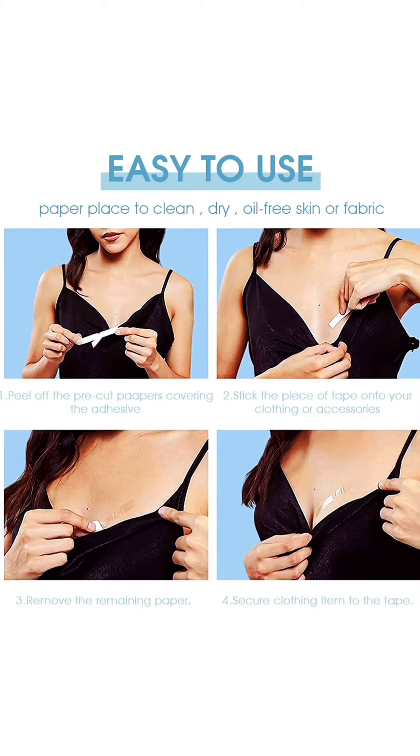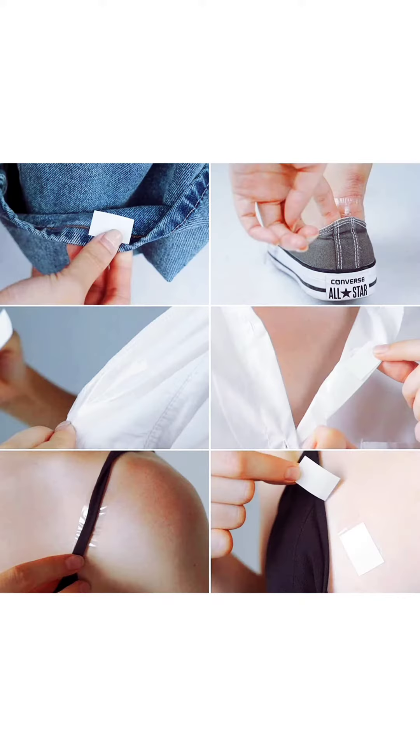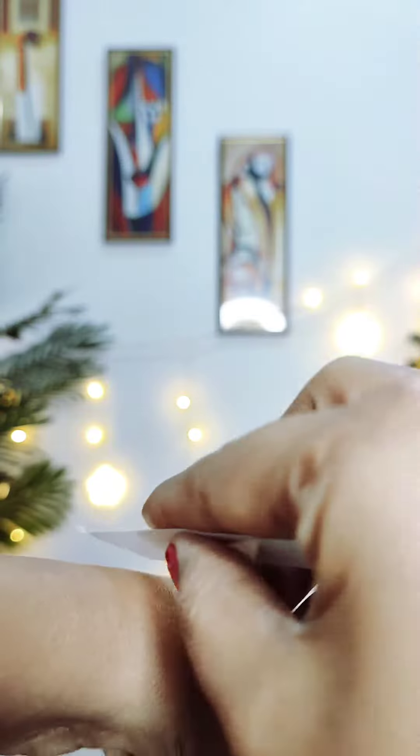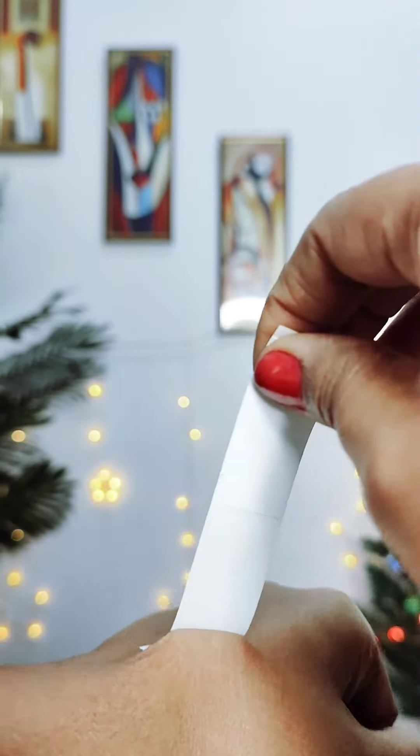We can easily use this. If you have a shirt that has gaps that are showing up, you can also cut tapes. You can also use it on a short dress on the top, neck and bottom. This is a good glue. You can peel it like stripes.